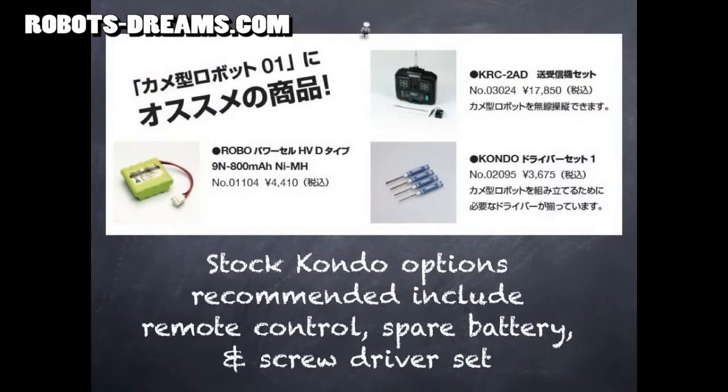They're recommending options like spare batteries, a remote control, and even a screwdriver set. Unfortunately, if you buy all three, the cost is about 50% of the robot kit itself.